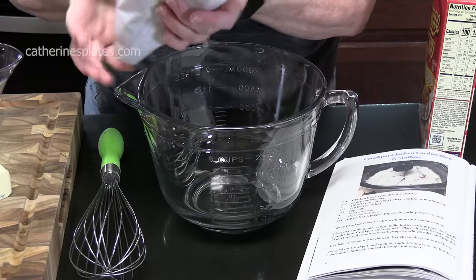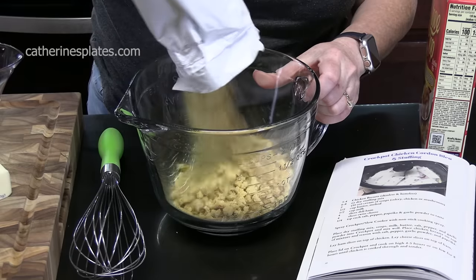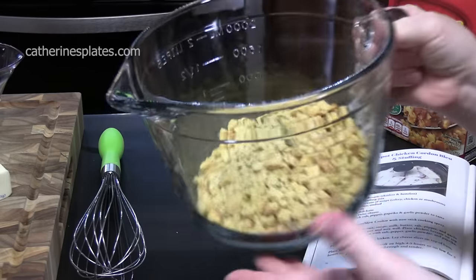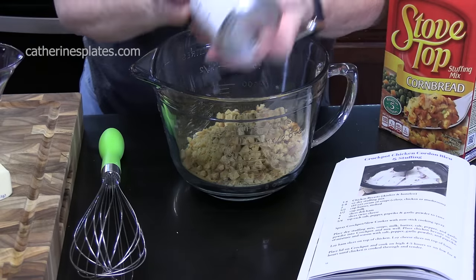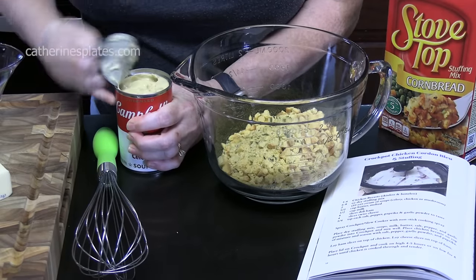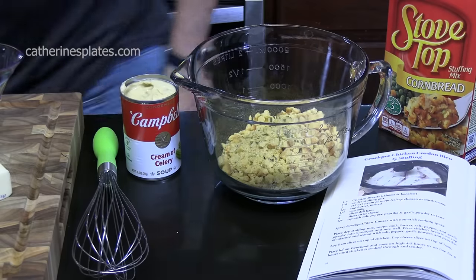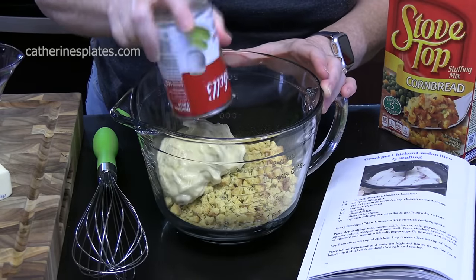Smells like the holidays! It's already got the seasonings in there — good flavor. We're going to add one can of cream of celery. I love these crock pot recipes because the weather's getting warmer and you just want to throw something in and let it cook. This is a great recipe for that, so we're going to add that to our large bowl.